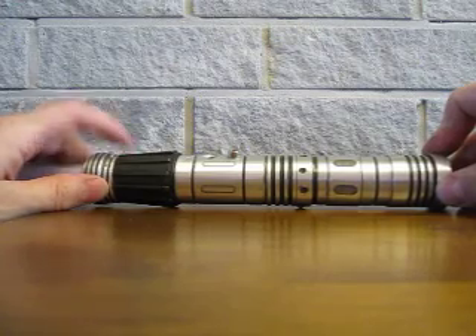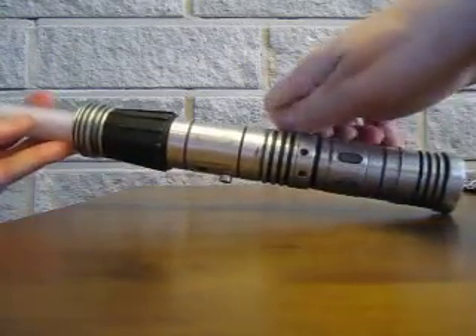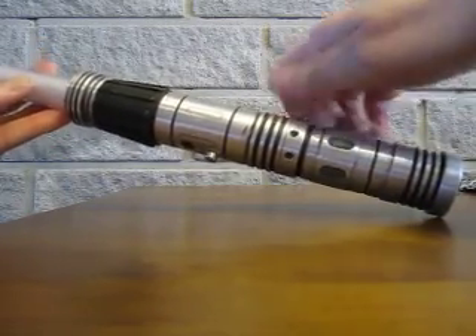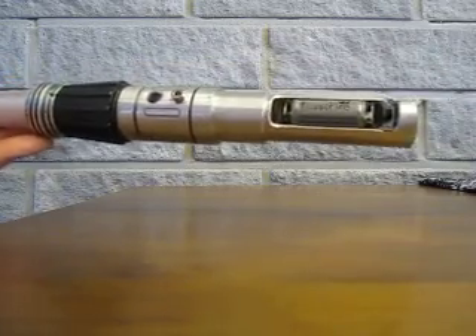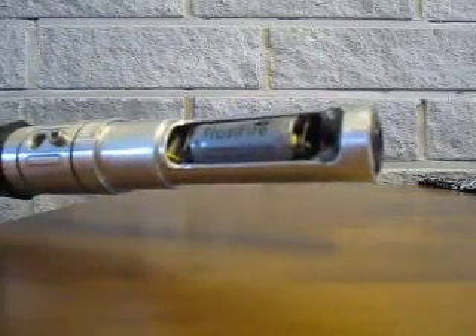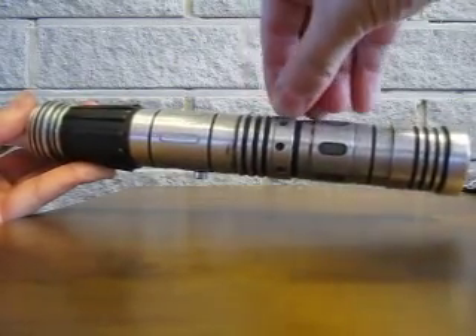Electronically there's nothing spectacular inside. There's a Master Replicas Force FX Yoda soundboard that's small enough to fit here, and a single 3.7 volt lithium battery. The hilt breaks in two from the middle, opening access to the battery compartment. There's also a cutoff switch for the speaker, so if the Sabre needs to be operated as a soundless stunt, it can be done by just toggling the speaker off from the switch.